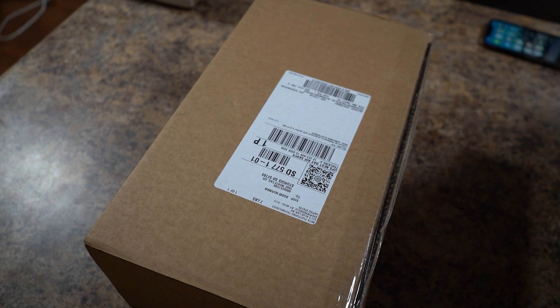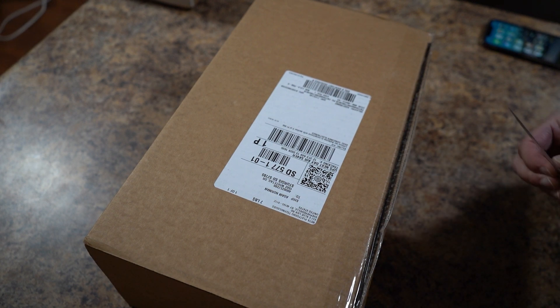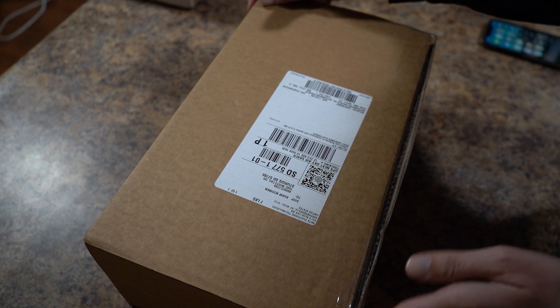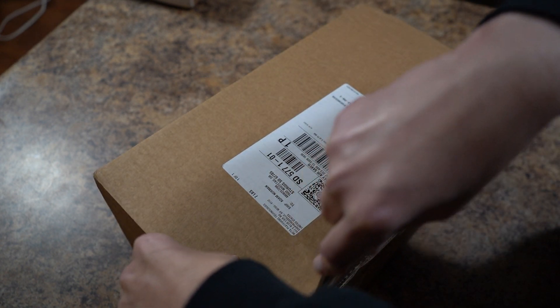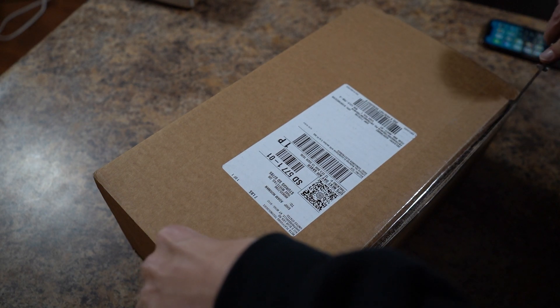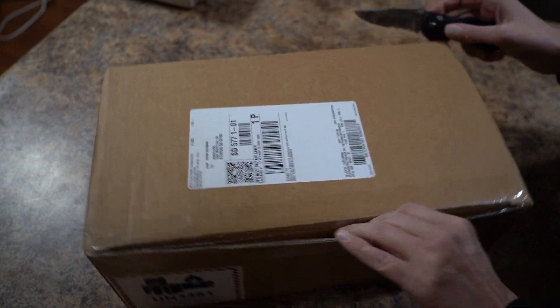Hey guys, welcome to the channel. Today we are going to be unboxing the Meta Pro VR system. Let's see what it's all about.